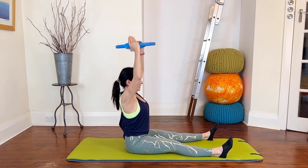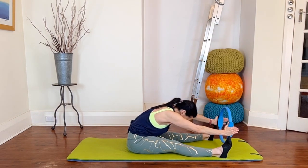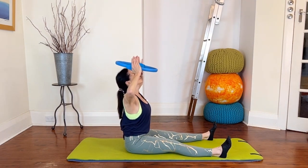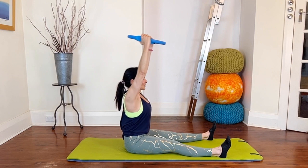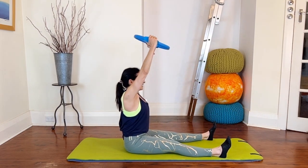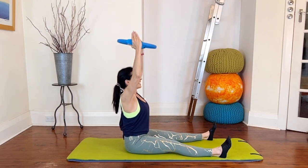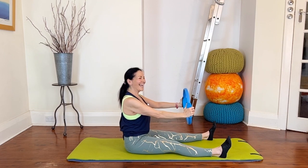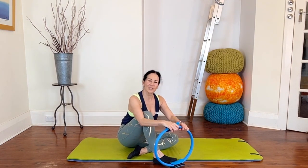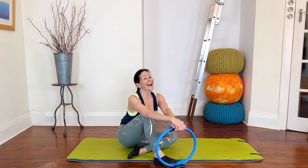Two more — flexing forwards, reaching over your toes if you can, stacking up and open up the chest, press the circle a little, inhale to return. Last one — go for that halo, and return. We've finished for today guys, thanks so much for joining me. I hope you enjoyed the workout — if you have any questions let me know in the comments below, I hope to see you again.